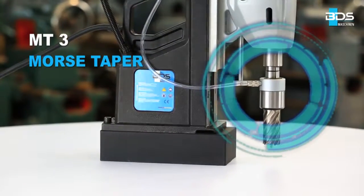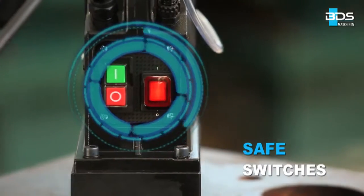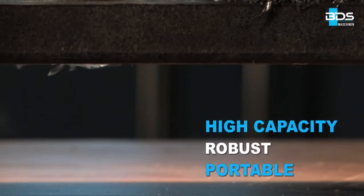Morse Taper MT3 machine. Safe arrangement of switches. High capacity, robust and portable.